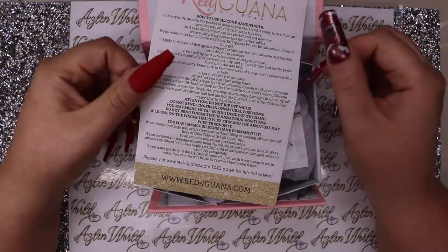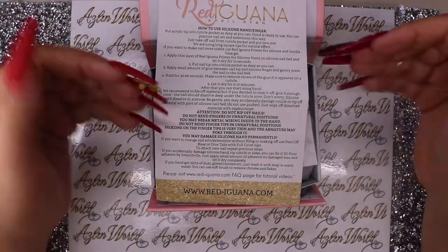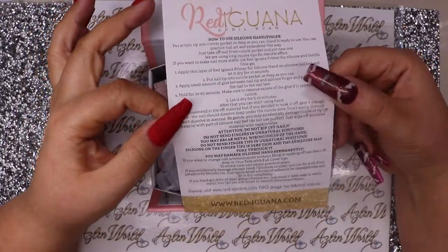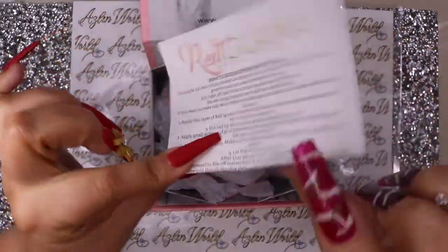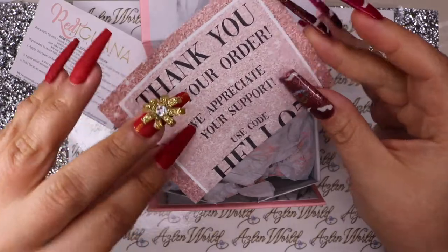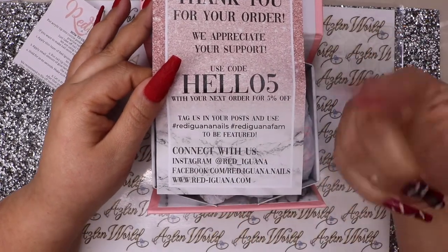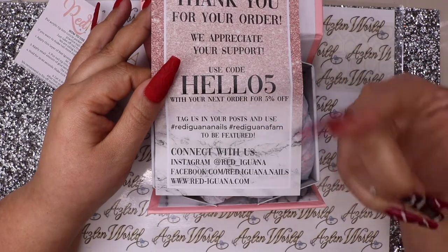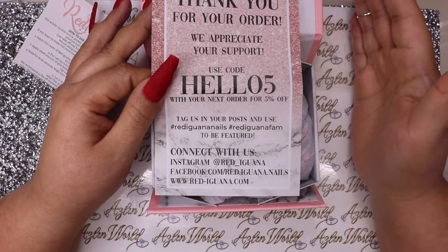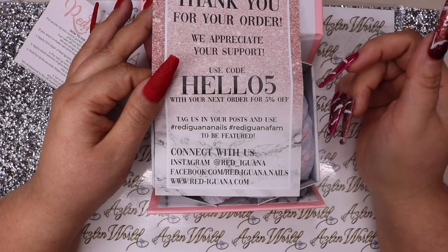The box also explains how to take care of the hand - what things you can do and what they don't recommend. You can also go on their website for instructions on how to fix it if damaged. There's also a thank you card with a coupon code 'HELLO05' - it's 5% off, sent to everybody who buys the hand, not a one-time use.